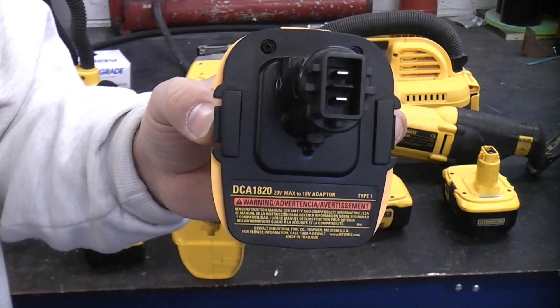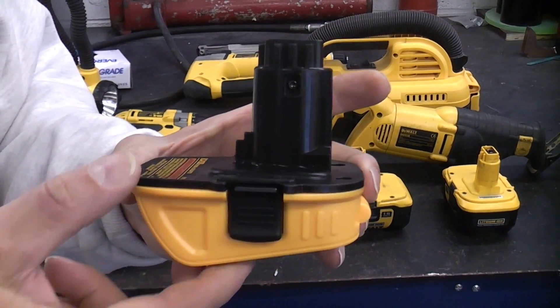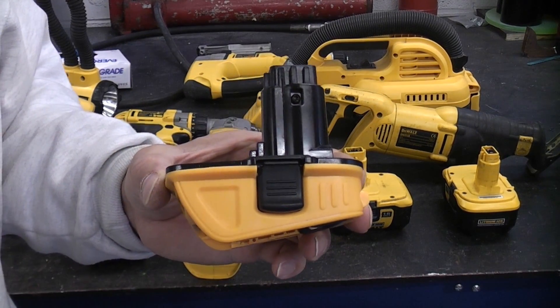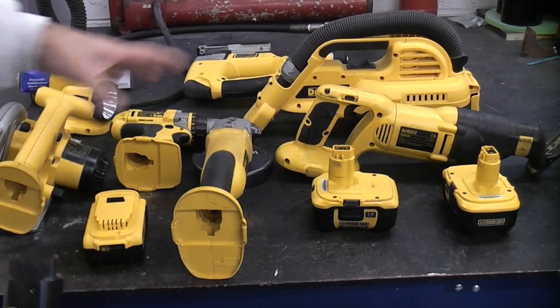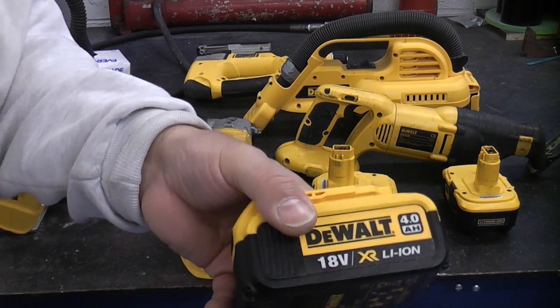This is the Dewalt DCA1820, which is a battery converter. This enables you to use 18-volt batteries from the XR range and you can actually use them with XRP tools. So that is a standard XRP battery which will work in all these tools. This adapter enables you to use an XR battery like that.